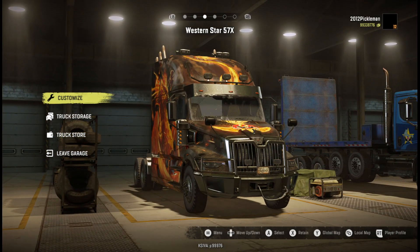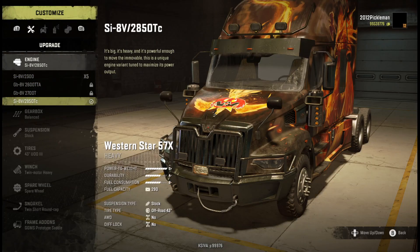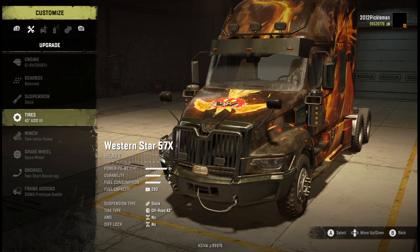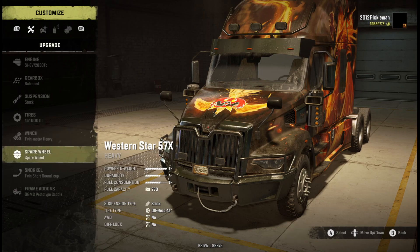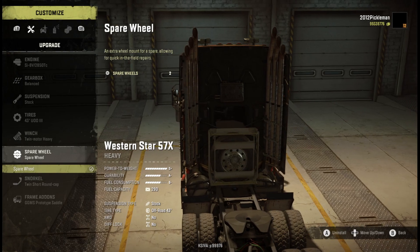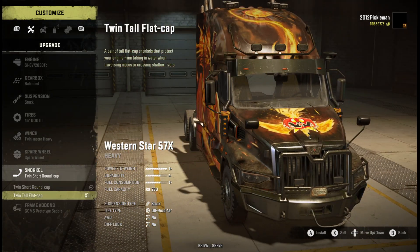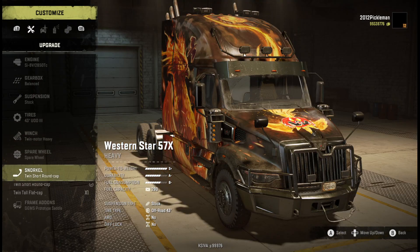Moving to the 57x - it's basically the same. You got four engine choices, four different gearboxes, two different suspensions on this one, a bunch of tires, same winches. I love the exhaust on this one. There's a spare tire, and you can get short or tall stacks - I'm just going to keep it short.